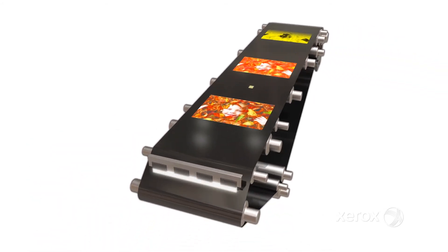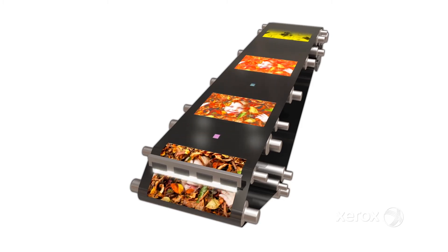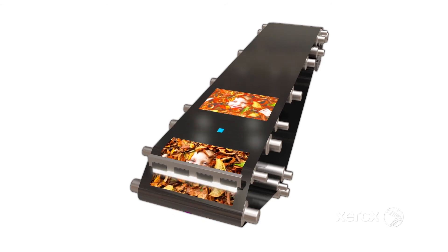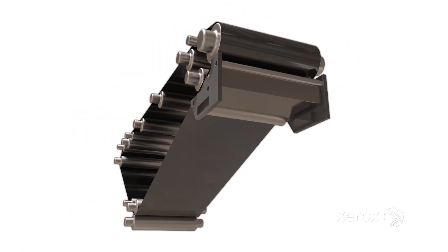All patches are read and adjustments are made to the amount of toner used to compensate for any drift. The belt is then wiped clean, ensuring new images print as intended.